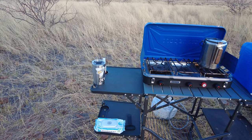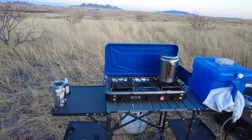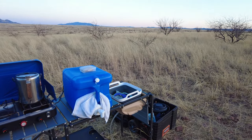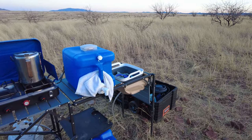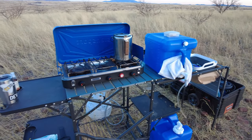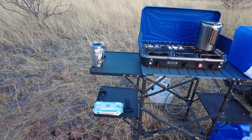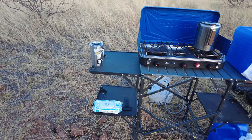Hey everyone, Nicole here. I'm just about to start dinner and a lot of you have asked about our camp kitchen setup. So before I get started making our food for tonight, I thought I would just take a walk through here and show you what we got so far.